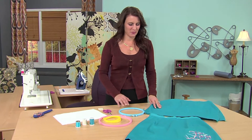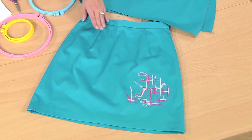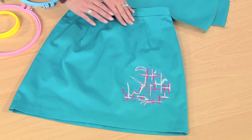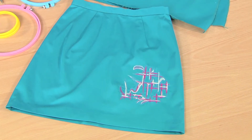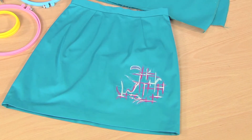Cotton is such a great fabric. Look at this skirt — it's a very simple skirt. It's actually a cotton sateen which gives it a little better hand, has a little bit of stretch and a nice body. I don't have to line it or anything like that. What is on this is free motion embroidery.